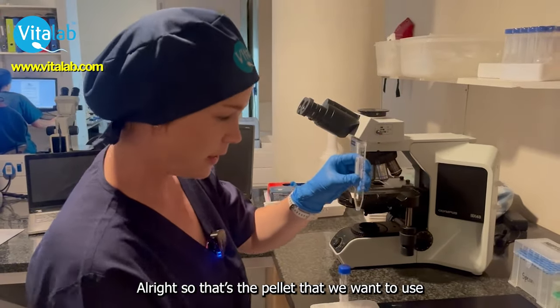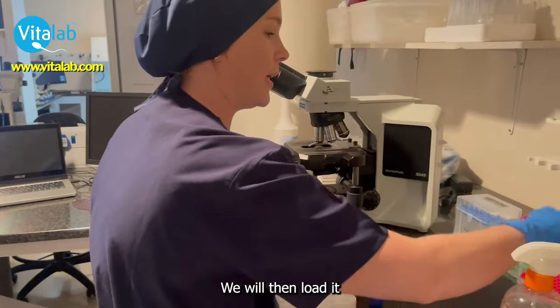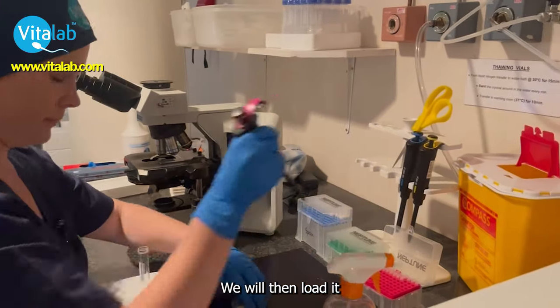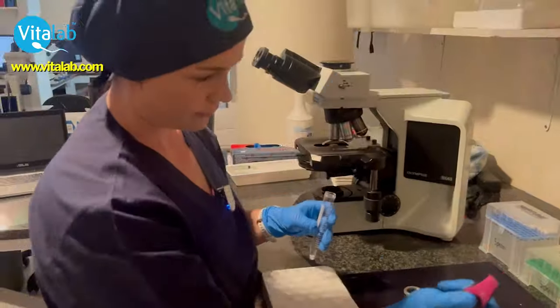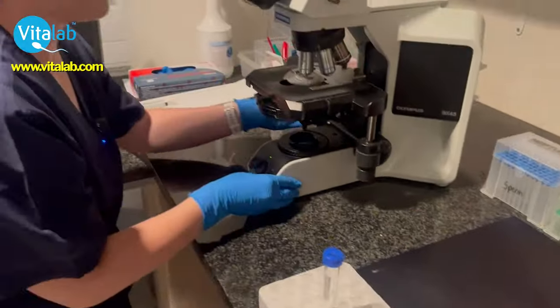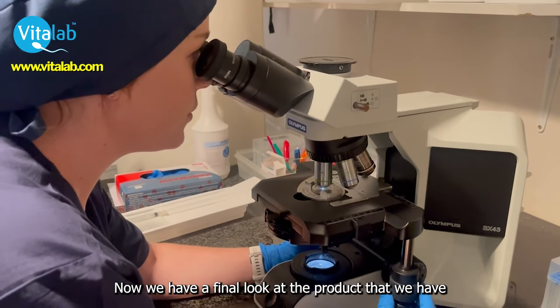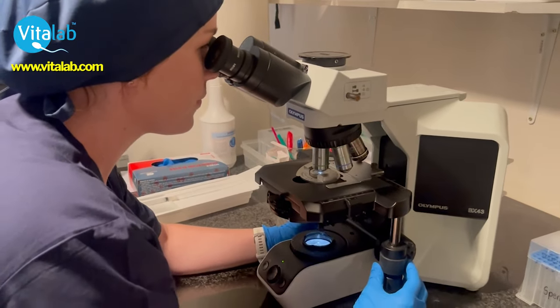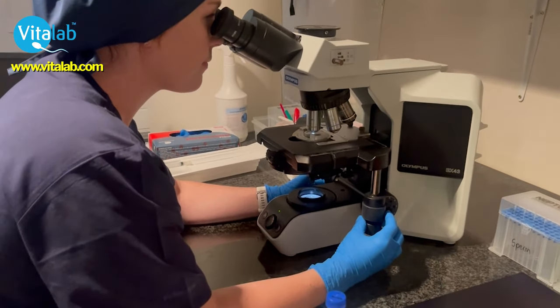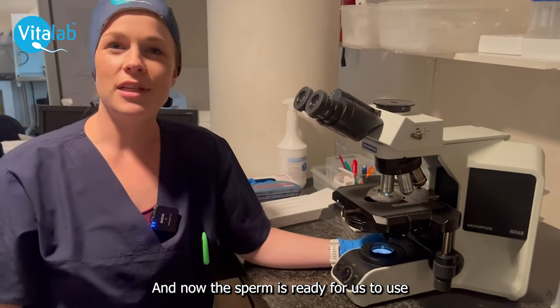So that's the pellet that we will be using. We will then load it and count the final product that we have. And now the sperm is ready for us to use.